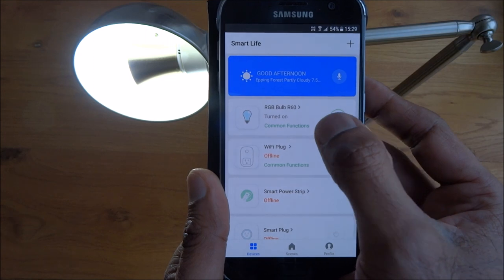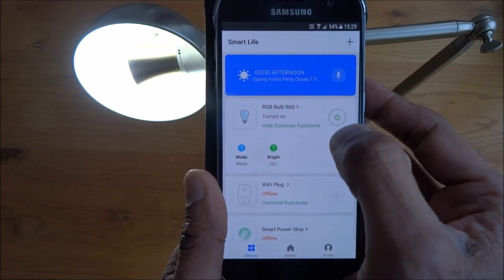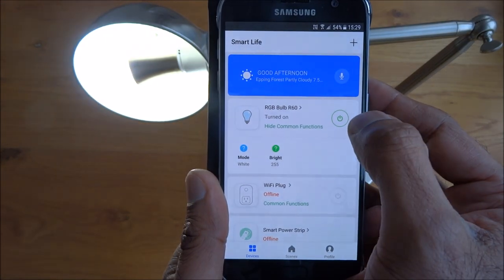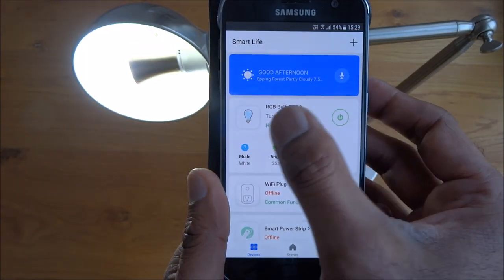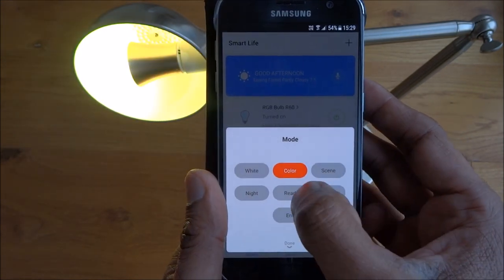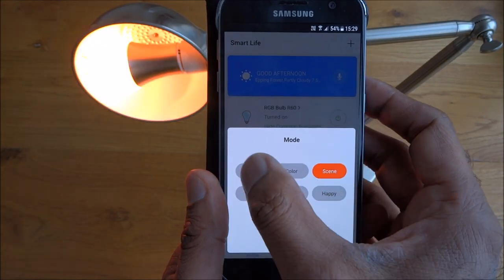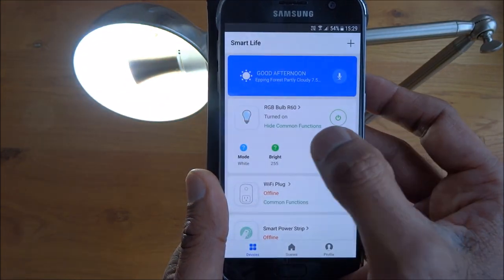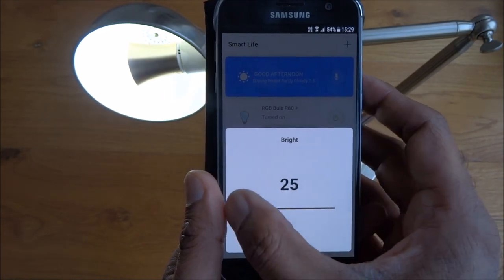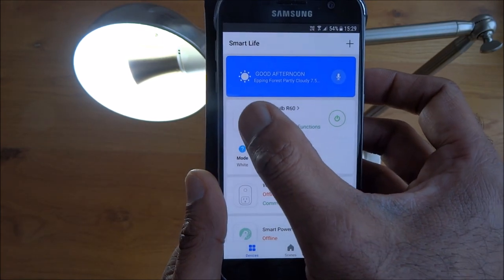It's showing as RGB Bulb R60 — this is slightly different from other Wi-Fi bulbs I've done. It has something called Common Functions: a button for on/off giving quick access, and a Mode button to quickly switch between set modes, plus a brightness control.